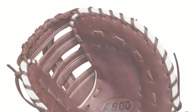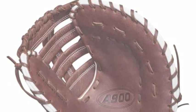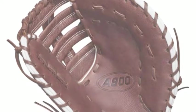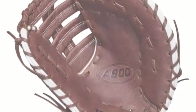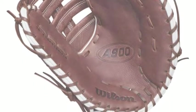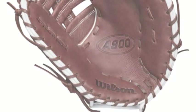The Wilson E900, WTA09RB18BM12 12-inch first base glove is a glove that every first baseman needs to consider. Playing the first base position is all about finishing the play. This is why every first baseman needs the best mitt they can possibly get.